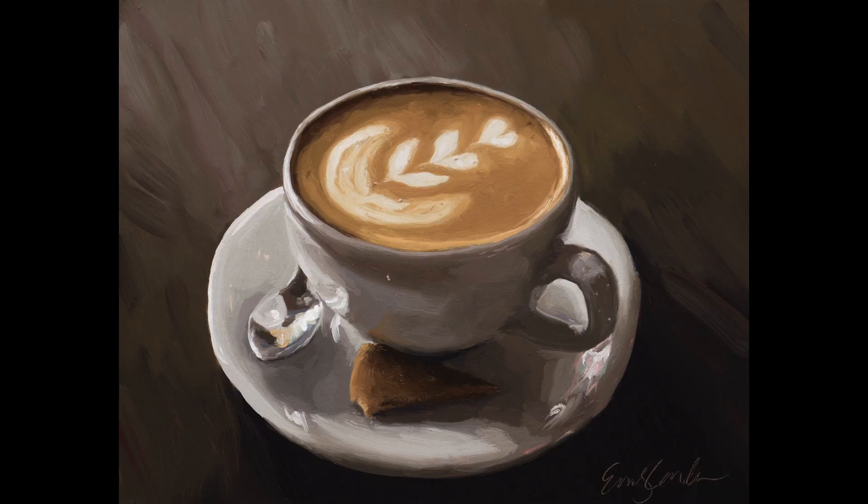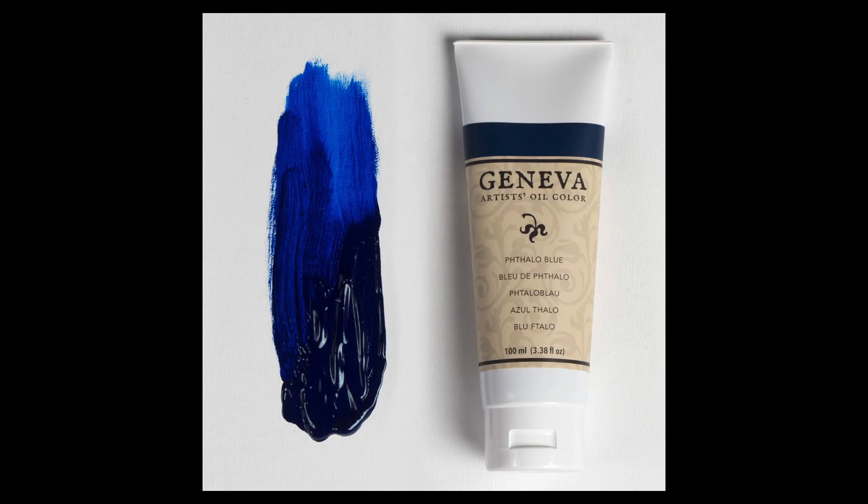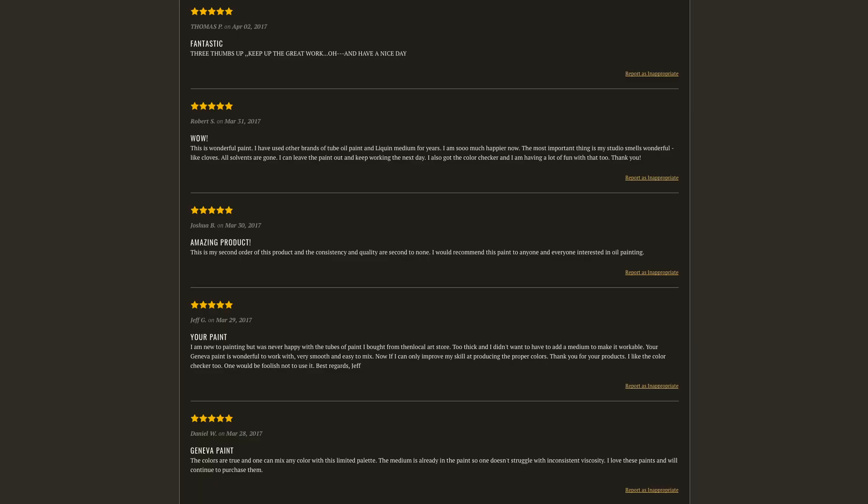In this video, my wife Emily is going to paint this cup of coffee that she painted for a friend of hers. When she painted this, she intended to paint it quickly and not spend a lot of time on it — she didn't want to polish it up too much. I thought it came out very, very nice. Before she starts the demonstration, I wanted to mention we have two new colors in Geneva Fine Art: Phthalo Blue and Cadmium Red, which we have now begun to sell. If you haven't been to GenevaFineArt.com, check out all the reviews on our paint — almost all five stars. Thank you so much for watching, and without further ado, here's Emily painting the cup of coffee.